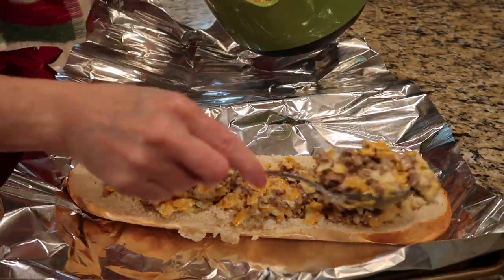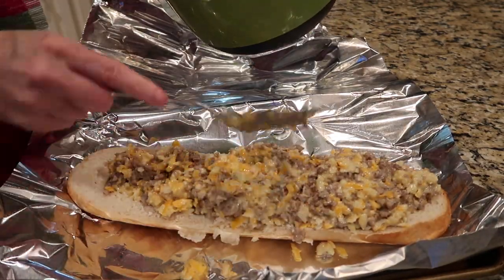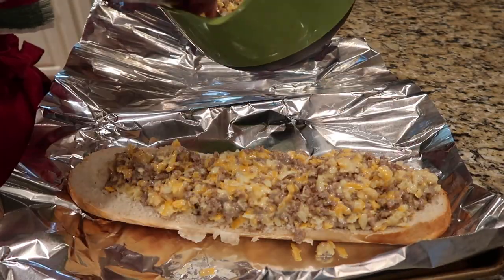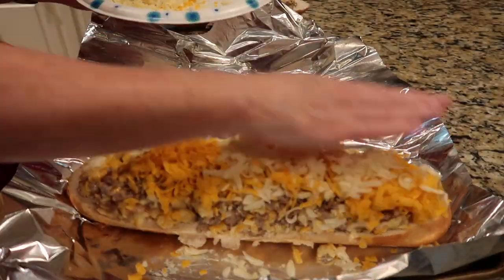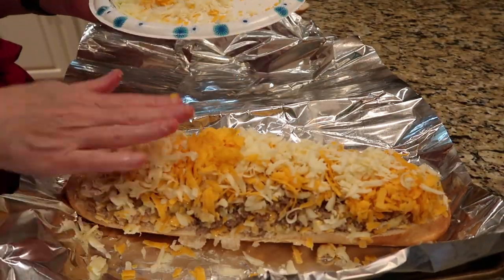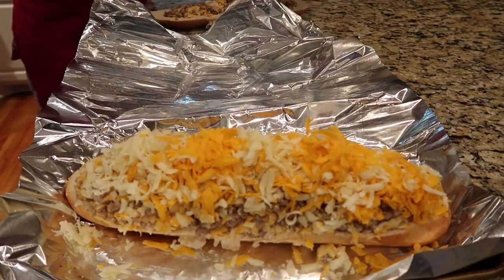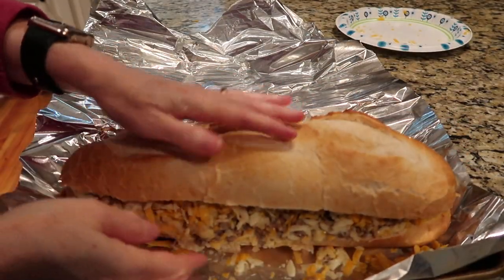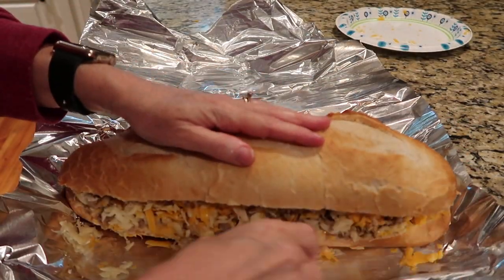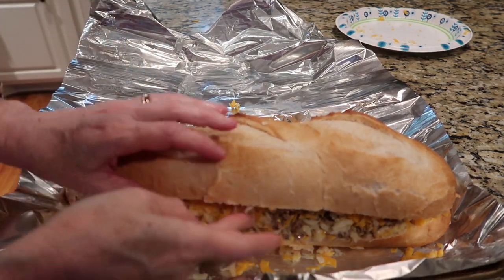Either my loaf of French bread was small, or I'm convinced they don't make them as large as they used to, because all my stuffing did not fit. When I was filming this I was so nervous — I was sure since it was so much stuffing I wouldn't be able to get it all in on the first try, and I figured I'd have to shoot this several times. But I was able to get it on the first try, which was a relief. I think my loaf was just a little smaller than it should have been.